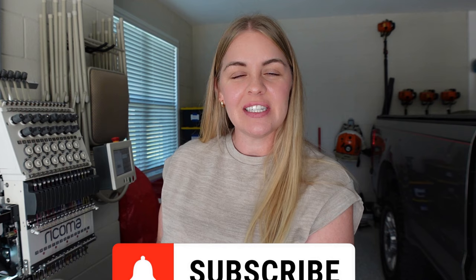Hey everyone, welcome back to my channel. If you are new here, my name is Brittany and I'm on a mission to hit 2,000 subscribers. So make sure you click that button below — I would appreciate it.